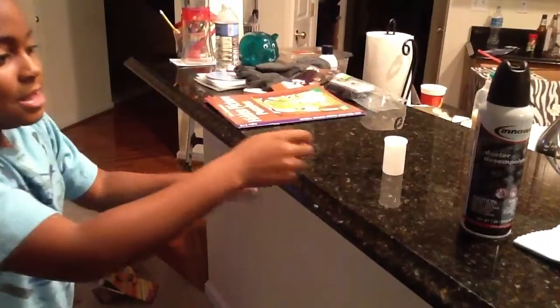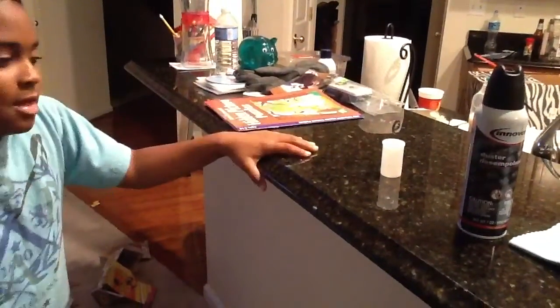And if it doesn't work, pick it up, and then just flick the cap off of it. That's what I'm going to do.